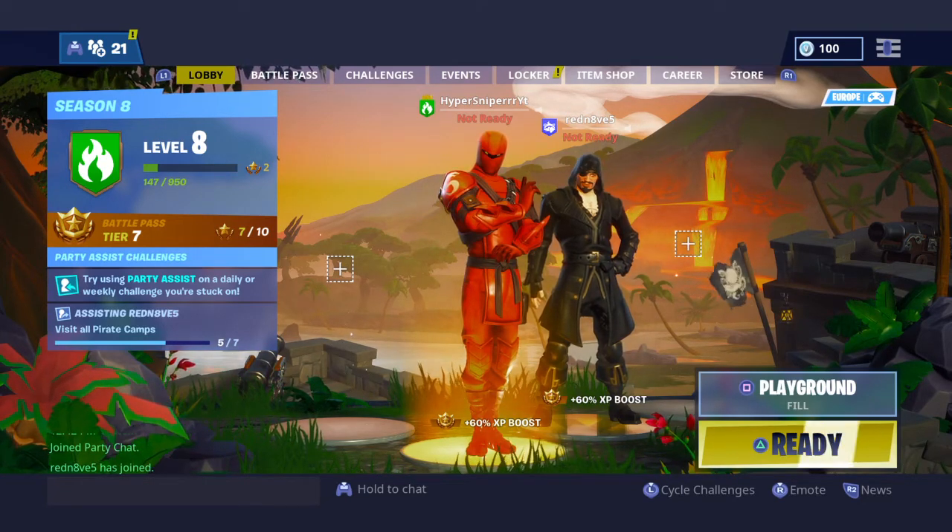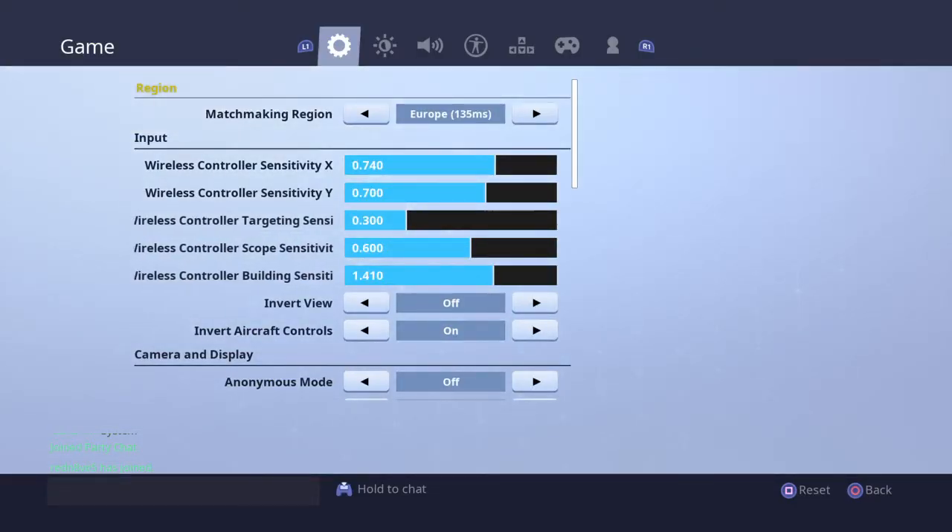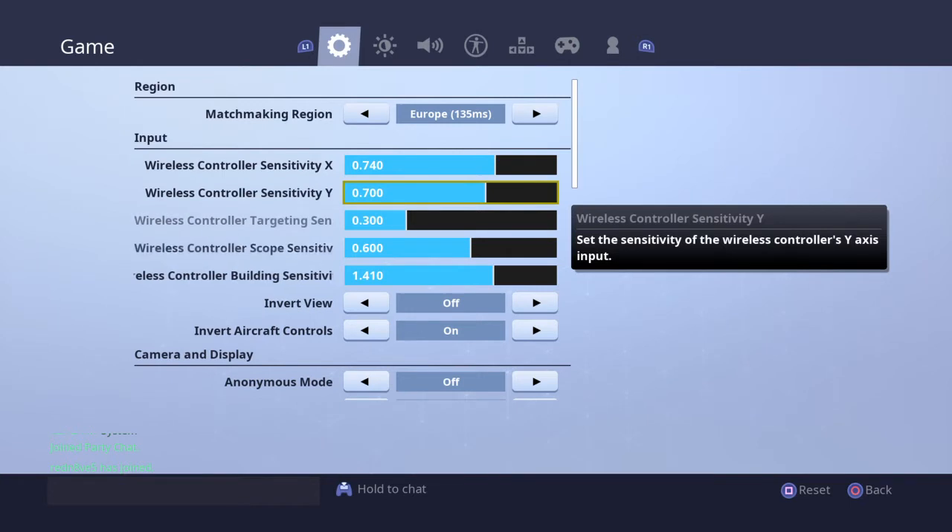Let's get into the actual video. First off, let me go to my settings. As you can see, my wireless controller sensitivity X — that's when you're turning — is set to 0.740. My wireless controller sensitivity Y — that's when you look up — is set to 0.700.